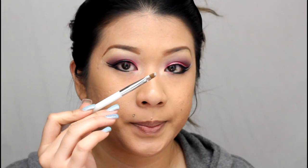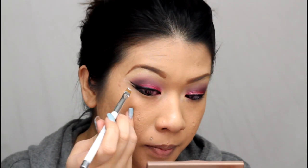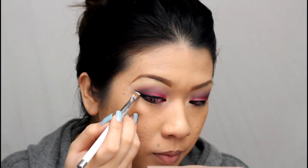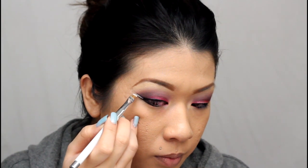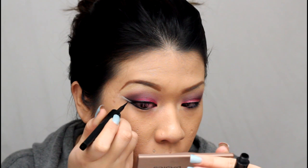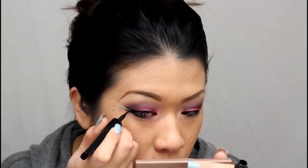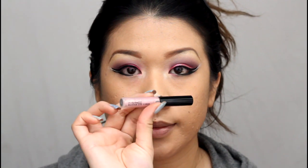I'm stopping the Fluid Line halfway on the lower lash line since the rest will be filled in with glitter. First, I'm filling in the space between both winged lines using my angled Sonia Kashuk brush with NYX Jumbo Eye Pencil in Milk, topping that off with a little Rice Paper highlight to set the cream shadow, then cleaning up the lines with my liquid liner.